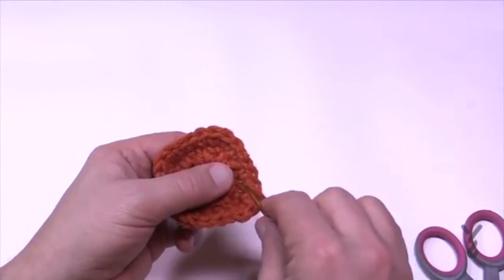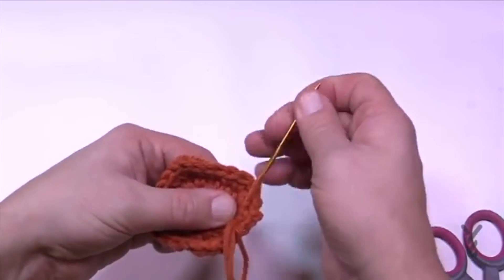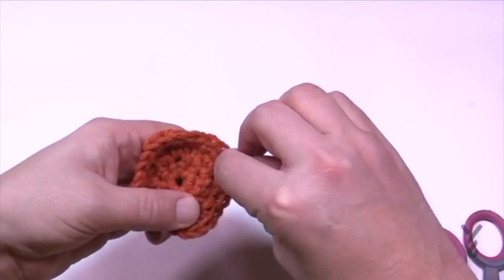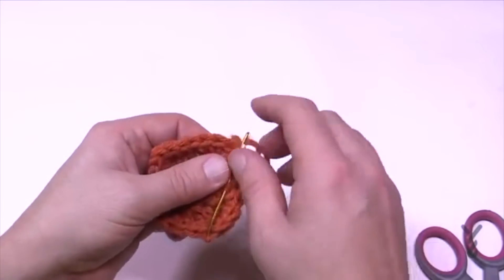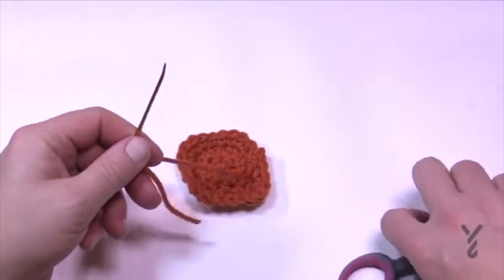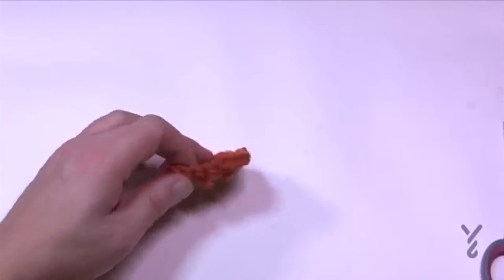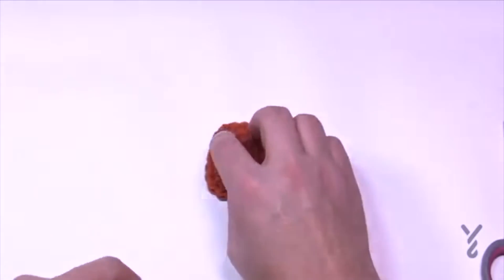When you come to the end of a round like this it creates a gapping space. I'll show you a trick to get rid of that space by naturally jumping over it. Just go back and forth a total of three times, get rid of your yarn, and move on to section number two using a different color.